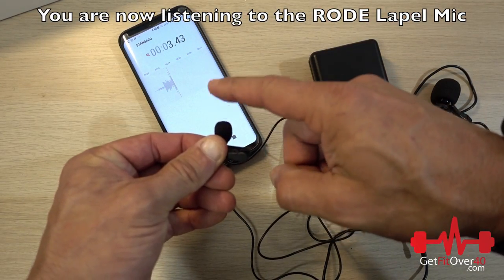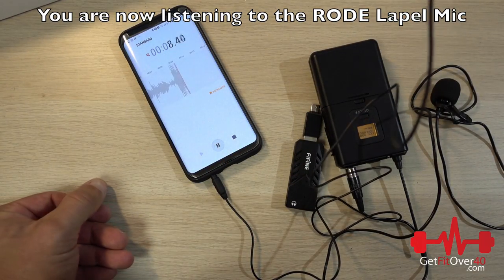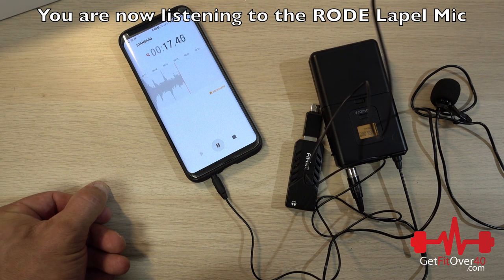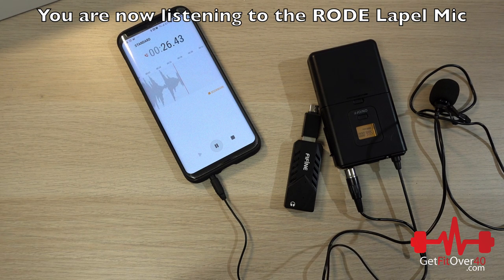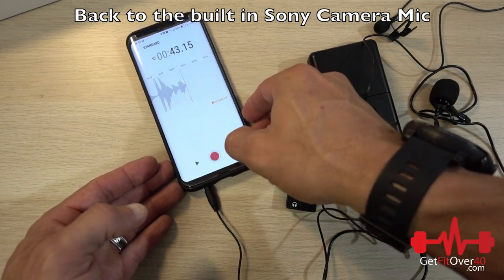Let's tap the microphone to confirm it's working. I'm going to speak right into it, about two inches away. By the way, this software has automatic compression and level adjustment. Now I'll place it on my lapel in the same position, speak away from the mic, lean over and speak into it, then turn directly away from it. That's sample number two.